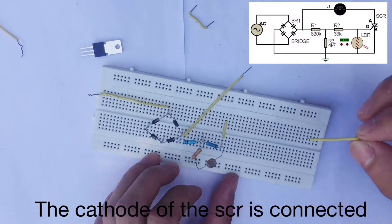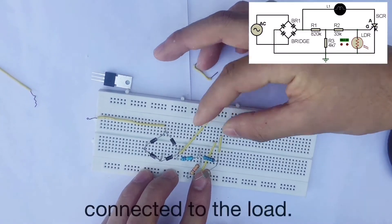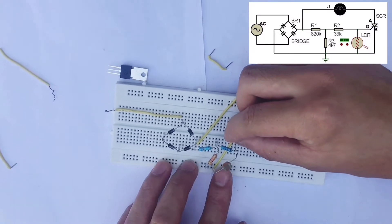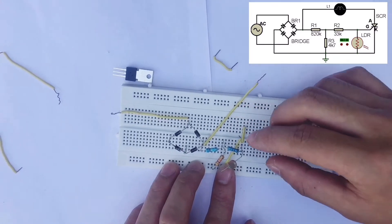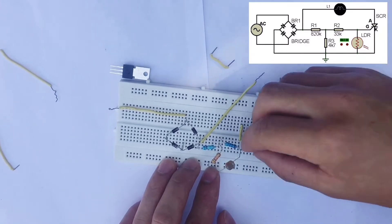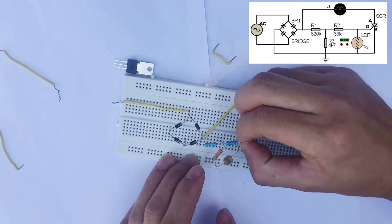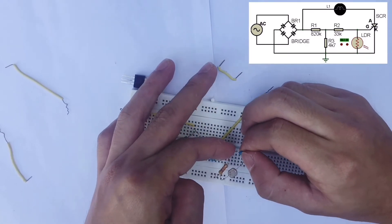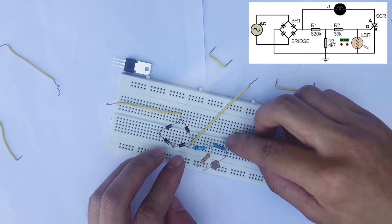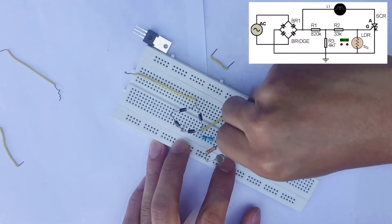The cathode of the SCR is connected to the ground, while the anode is also connected to the ground rail of the circuit.